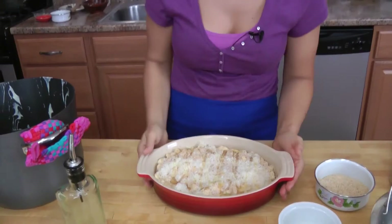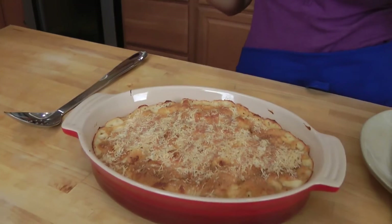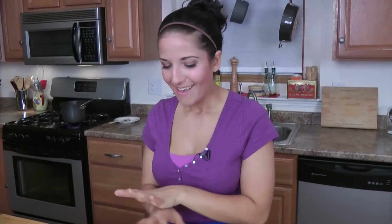Now this is going to go into your preheated oven at 400 degrees for 20 to 25 minutes, until the top is nicely golden brown, and then we're going to eat it. I took my mac and cheese out of the oven — this baked for about 25 minutes, so the top is nice and golden and it looks incredible. It smells even better.